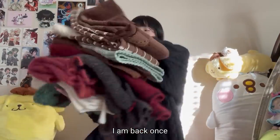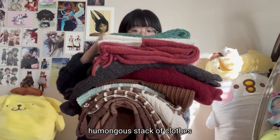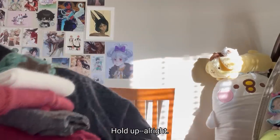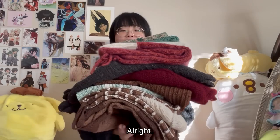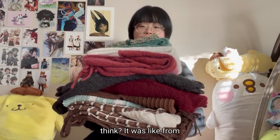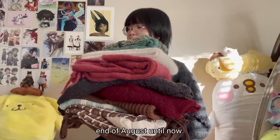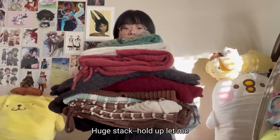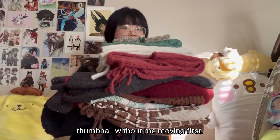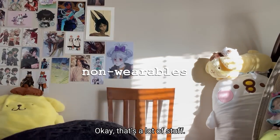All right, I'm back once again with this humongous stack of clothes that I've made — complete stack of everything I made these past three months, from the end of August until now, September to December. Huge stack — let me get a good thumbnail without me moving first. Okay, that's a lot of stuff.